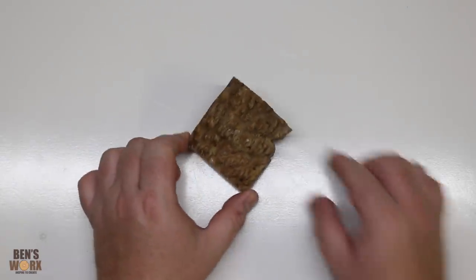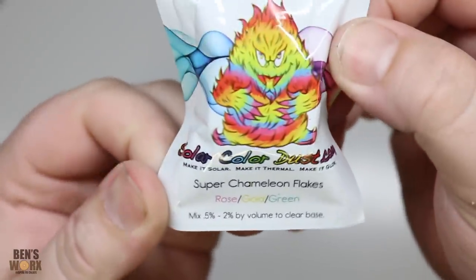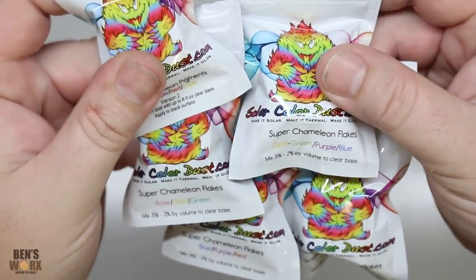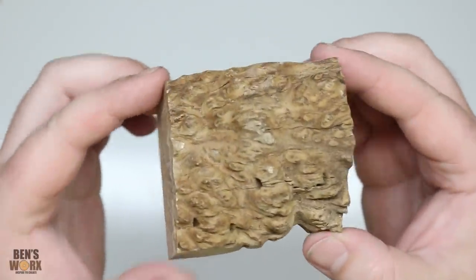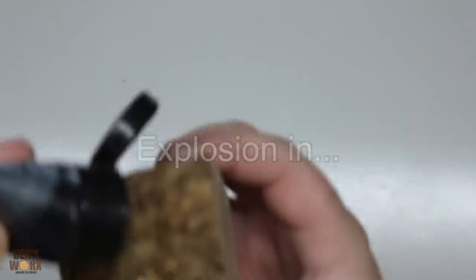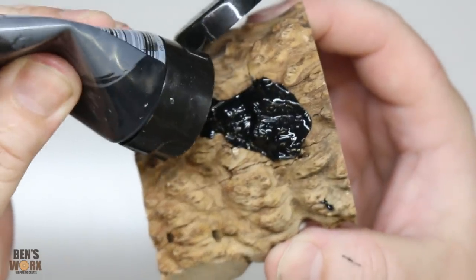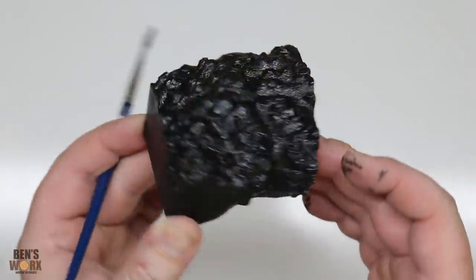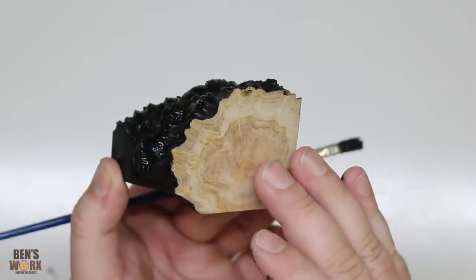The key to making this look like dragon skin is going to come down to these super chameleon flakes. These are the ones from Solar Color Dust — they've got a big range of colours to choose from, and I've got a handful here that we can try out. But before I put on the chameleon flakes, it's always best to use a dark base, so I'm just going to paint the burl with some acrylic paint. I've gone ahead and painted three sides black, but I've left one alone — I think it'll be nice to see one natural edge.